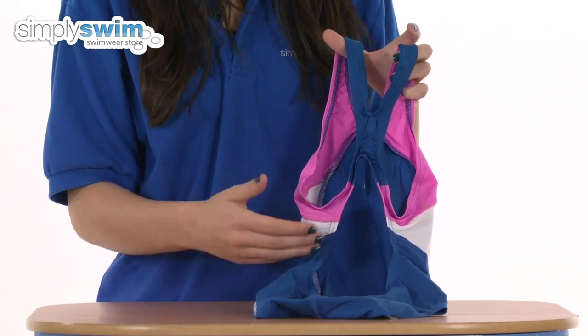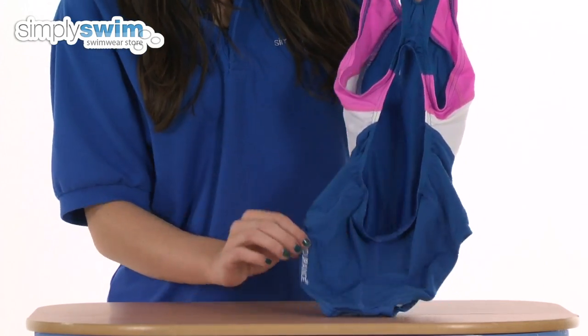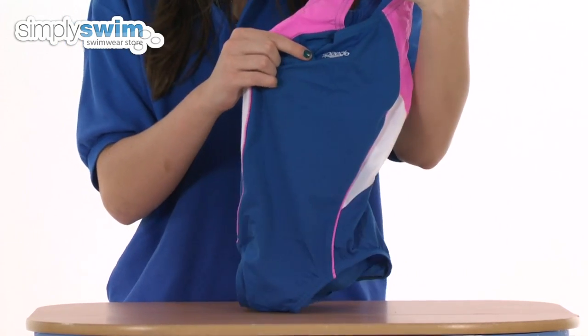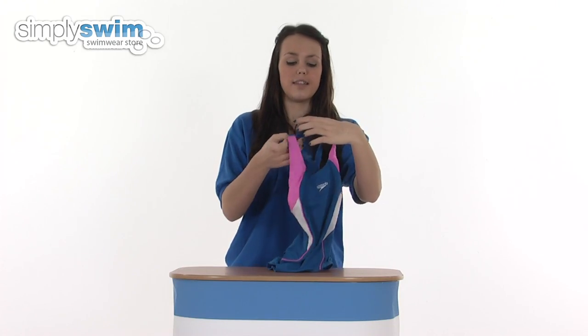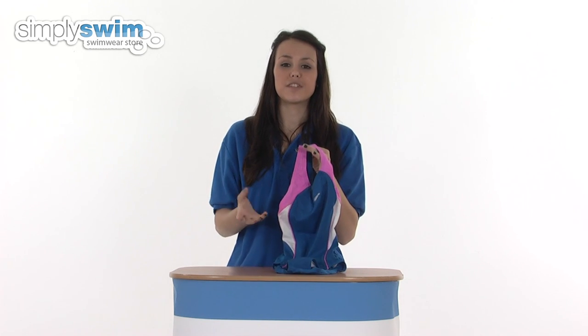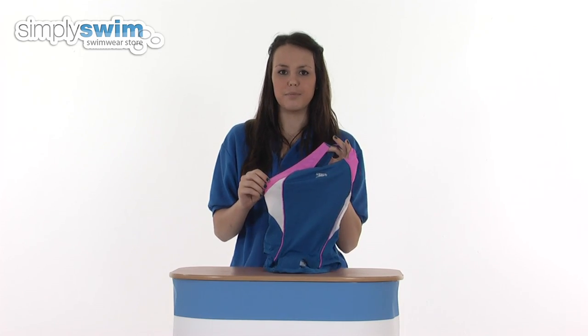The large opening gives that comfort level again, and on the back you can see it's got the Endurance Plus logo and the Speedo logo on the front, so everyone can see that this is from the top swimming brand. This is available in a great range of sizes for girls, so check it out here at simplyswim.com.